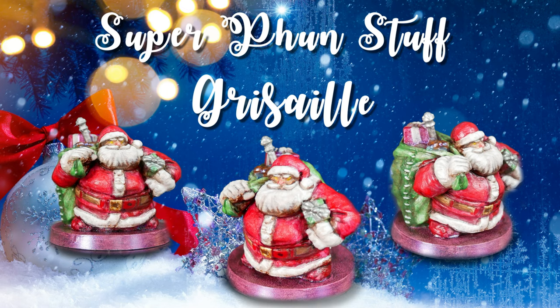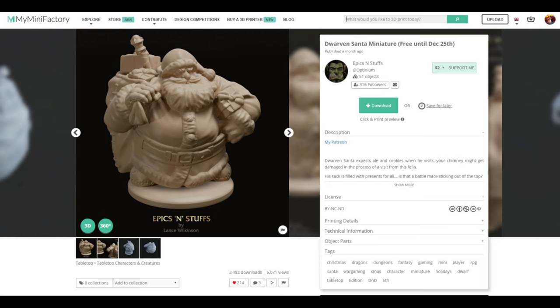Welcome to Super Fun Stuff. Today we are painting a new 3D printed character and trying a new method of painting called Grisaille. To get into the holiday spirit, today's model is the Dwarven Santa by Epics and Stuff. This is a great mini with some fun details.